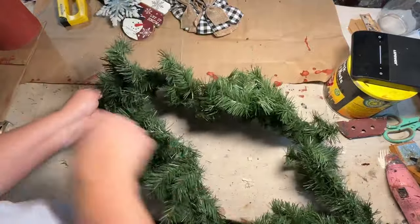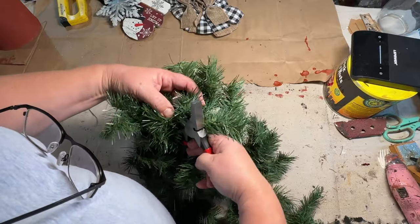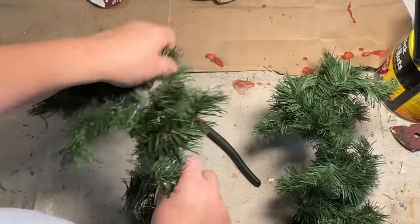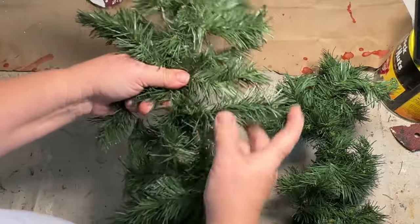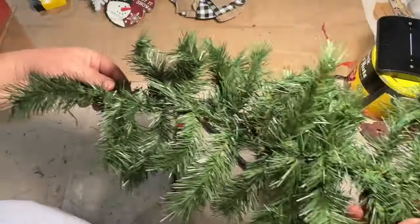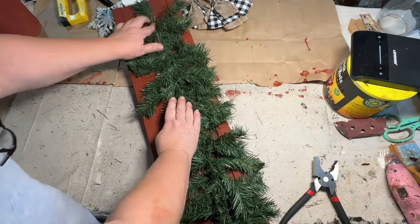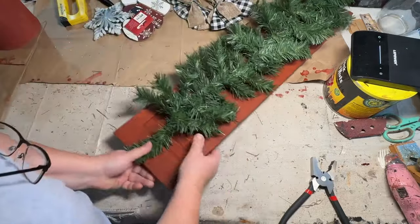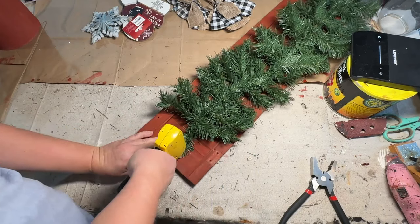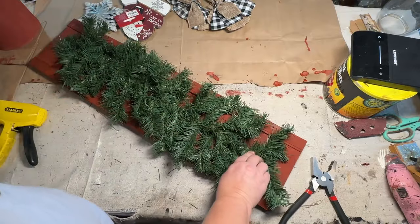Now I'm taking this green garland — I got it at a yard sale for about $2. It was super long and I've been cutting little pieces off for different projects and still have a lot left. I'm cutting two pieces to the length I want and attaching them to the fronts of my shutters. I spread out the branches so it's flat and nice and full looking, then attached it to the front of the shutter with a staple gun. I put a couple staples on top and a couple on the bottom to make it nice and solid.